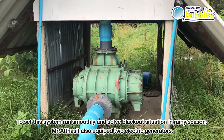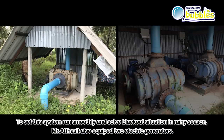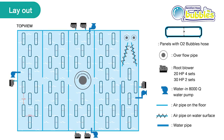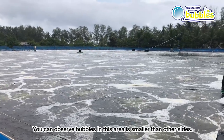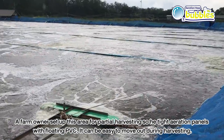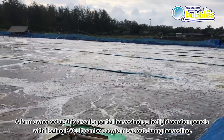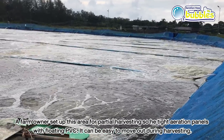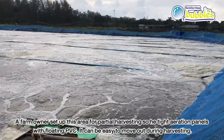To keep the system running smoothly and handle blackouts during rainy season, Mr. Atasit also equipped the farm with two electric generators. In the partial harvesting area, bubbles can be observed to be smaller than in other zones. He set up that area with aeration panels tied to floating PVC, so panels can be easily moved out during harvesting.